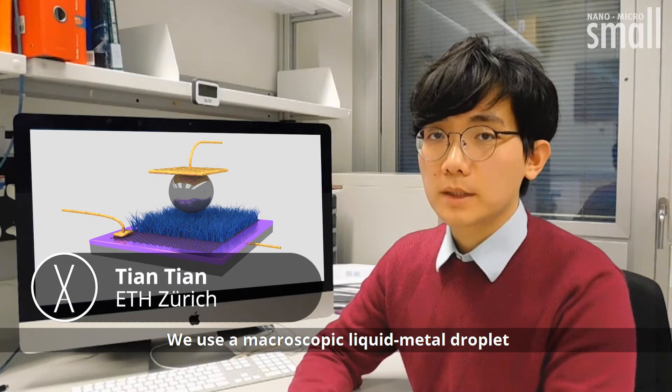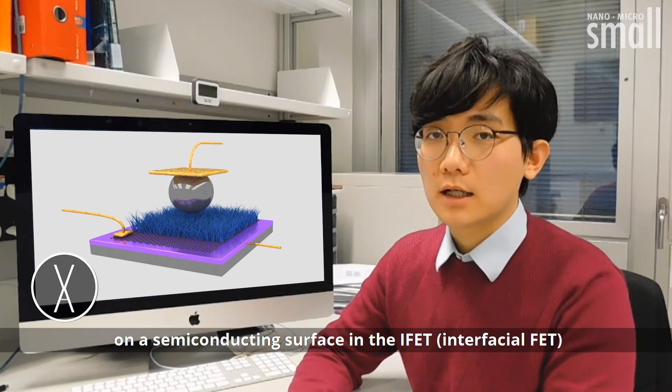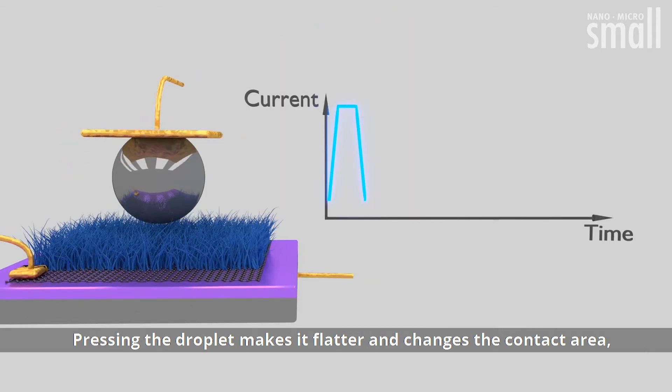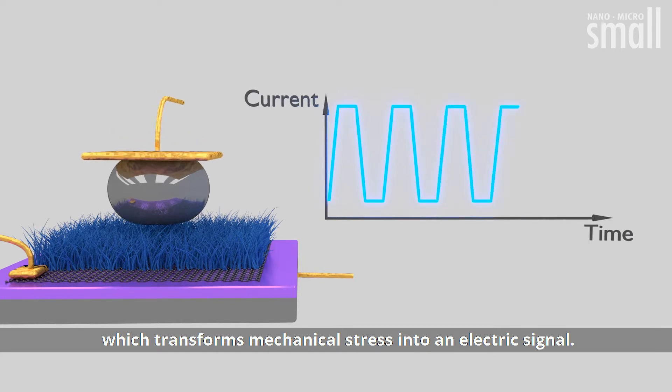We use a macroscopic liquid metal droplet on a semiconducting surface in the IFET. Pressing the droplet makes it flatter and changes the contact area, which transforms mechanical stress into an electric signal.